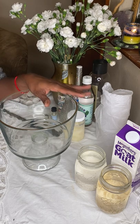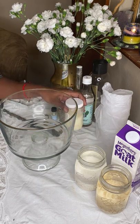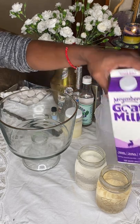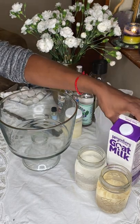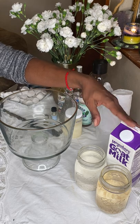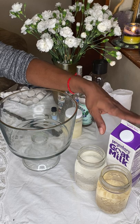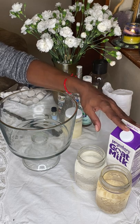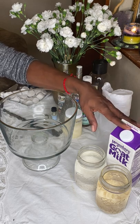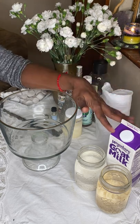We're also going to be using goat's milk. Goat's milk is super strong — probably the strongest milk for cleansing, next to cow's milk and then coconut milk. Goats are very stubborn and very strong, which makes the milk great for cleansing and great for bringing in personal power and success as well.